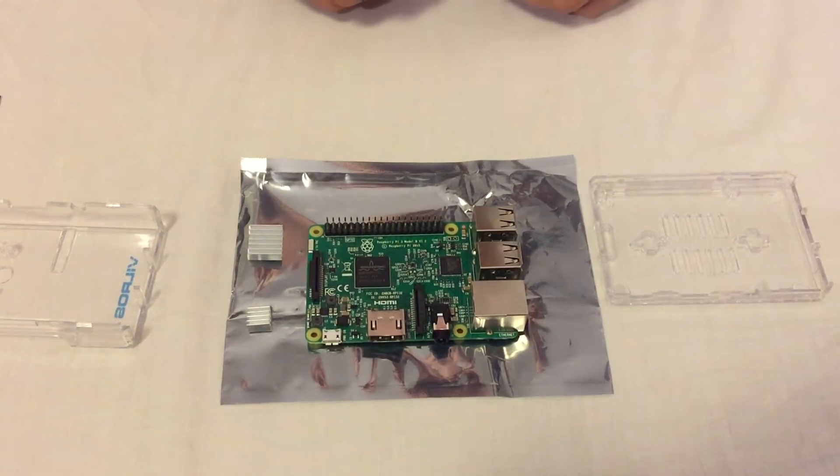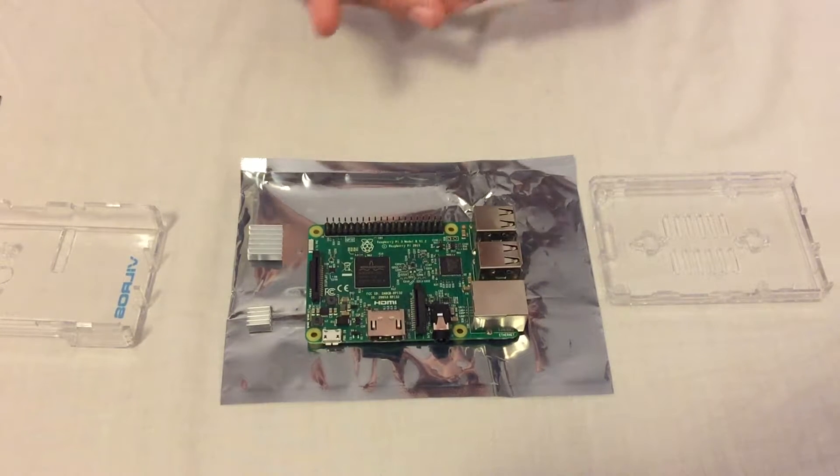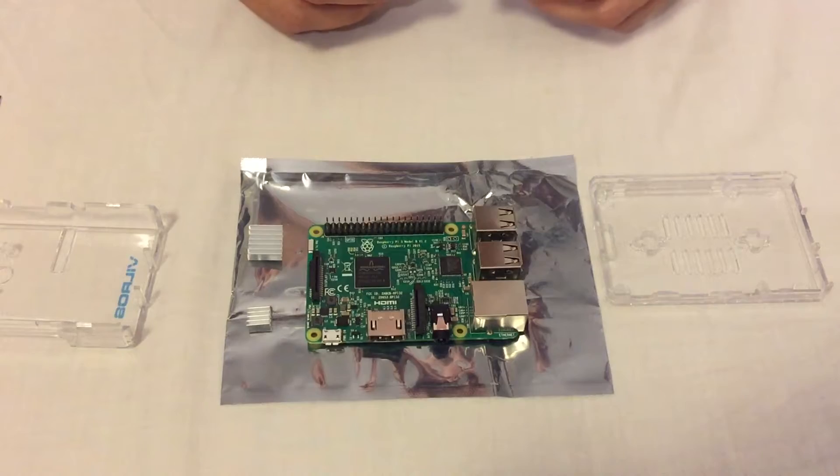So I'm gonna put the Raspberry Pi together. I'm gonna install the heat sink and the enclosure. Just for the sake of keeping this video short, I'm gonna time-lapse the video. Alright, here we go.